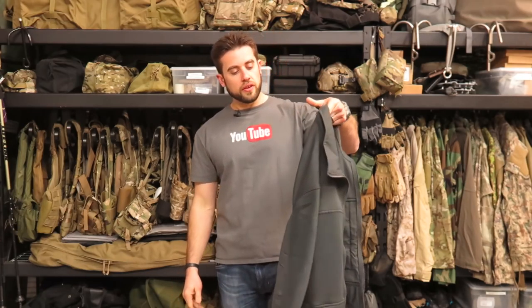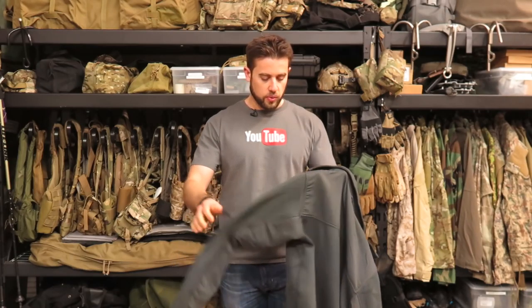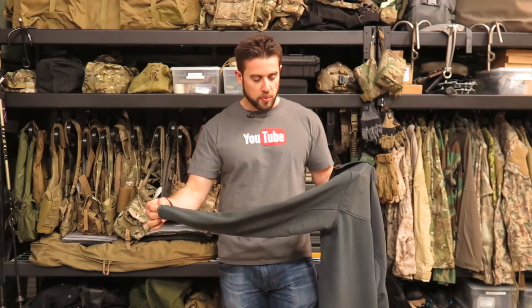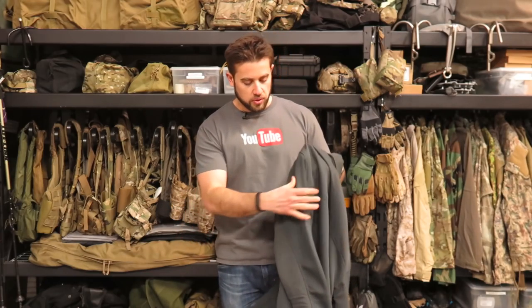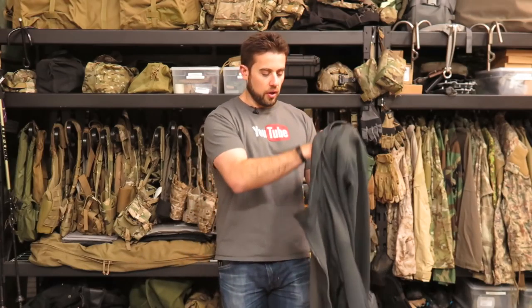Today we're first going to be taking a look at the Proper Tech sweater — this is their full zip tech sweater. I had a chance to try this on at SHOT Show and they just sent me one to evaluate. I like the gray color the most; I really love the knit. This is a knit polyester with reinforcement on wear areas. It is 100% polyester, but you can see reinforcement in the elbow areas, forearms, back shoulder area, front area, and also around the collar.